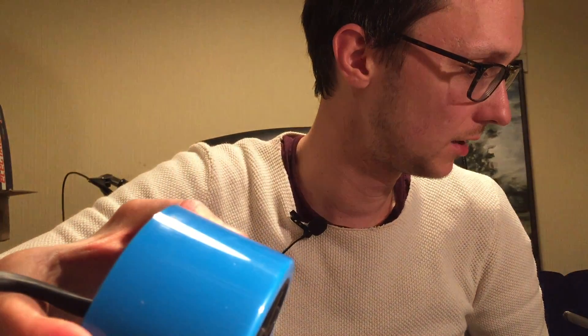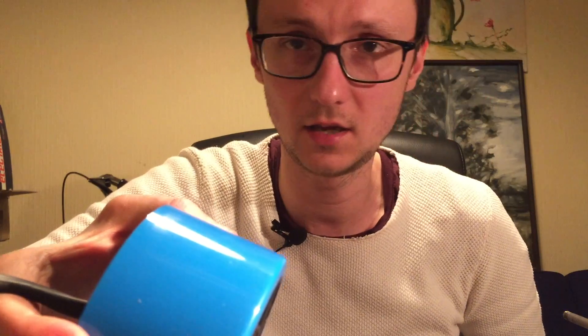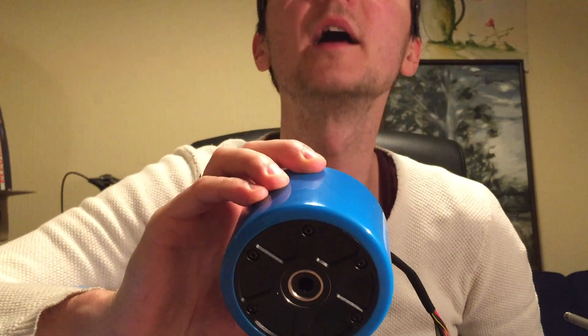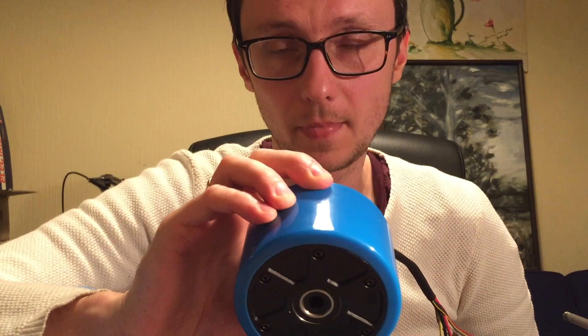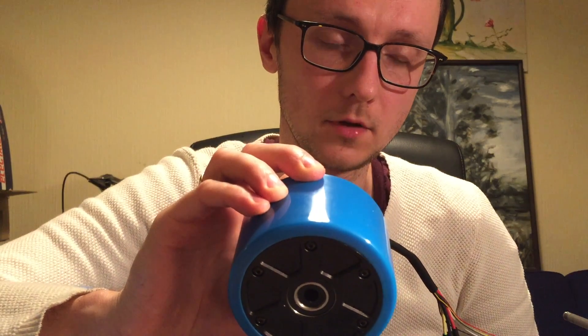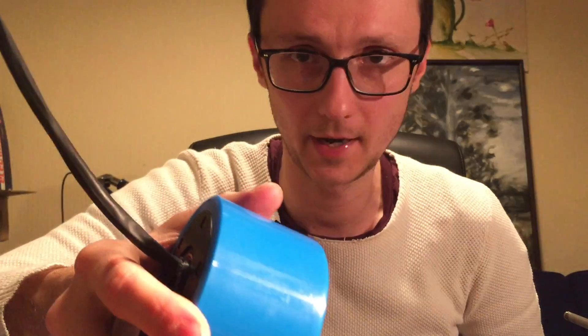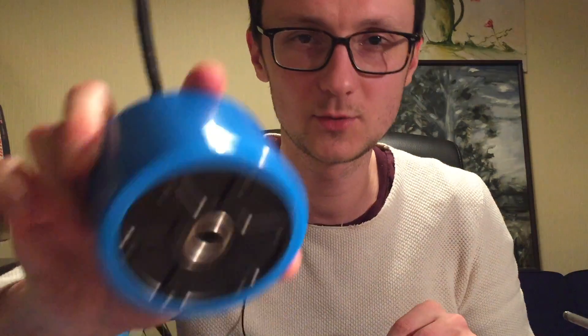The rated KV value is 60. But when I measured the RPMs at the 6S pack, it was closer to 85 RPM per volt. Based on that figure, you can calculate the max speed of the unloaded motor for your battery pack. I haven't done the math myself right now, but it gives a nice kind of figure. So this was $60.